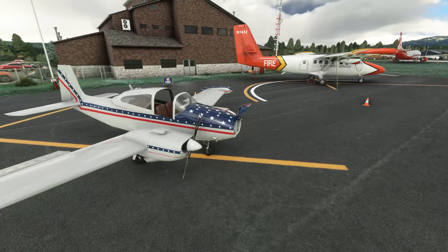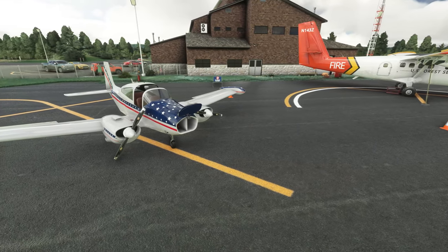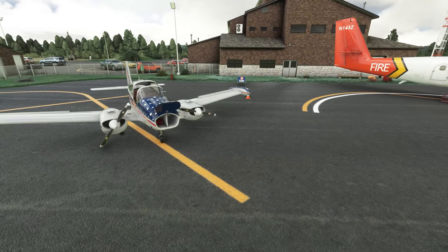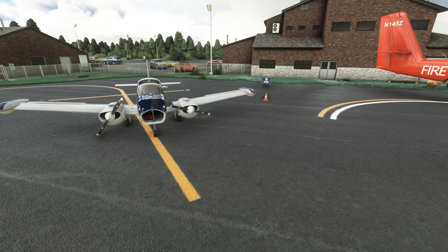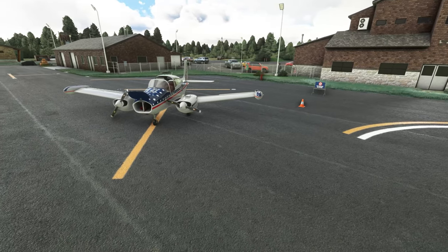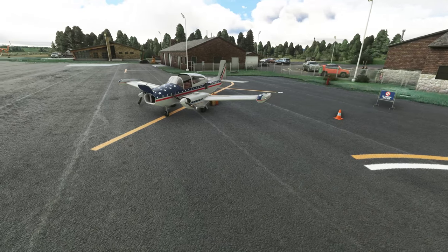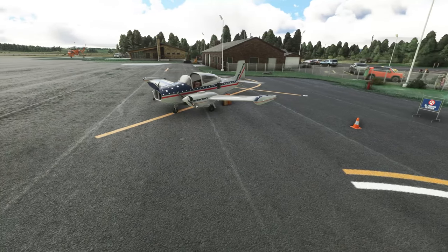This pretty much brings us to the conclusion of our short review of the Cam Air 480 Twin Navion by Hangar Studios 713. If you have any questions, please post them in the comment section below. Until next time, please take care of yourselves and each other — I will see you all very soon. Thanks for watching and bye bye for now.